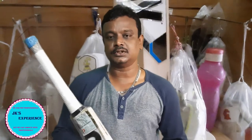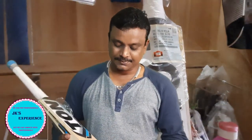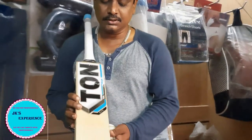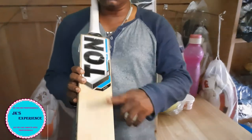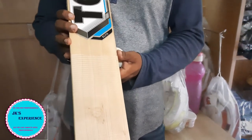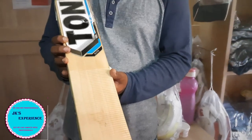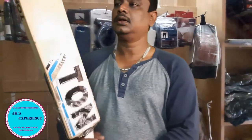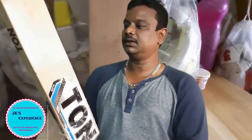This is the discount. We will see the bat performance. If you look at this, there is a grain. We will see the grain.